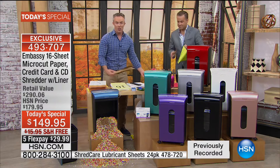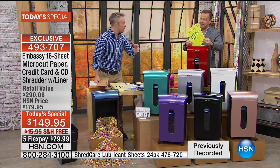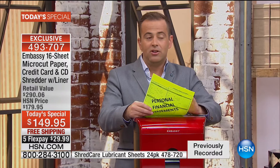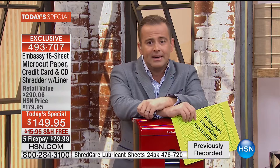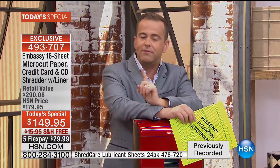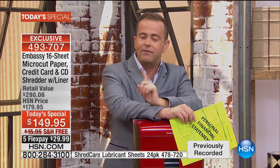Look at this example: 120 pieces of strip shred — it's overflowing. 120 pieces of paper through cross-cut — it's about half that. Micro-cut — it's even a fraction of that, so you're emptying the bin less. This bin is the largest we've ever offered, with a liner, a pull-out drawer, and casters so you can wheel it from room to room or to the garage where the stacks of paper are. Maybe you want to wheel it in front of the TV to shred while you watch.